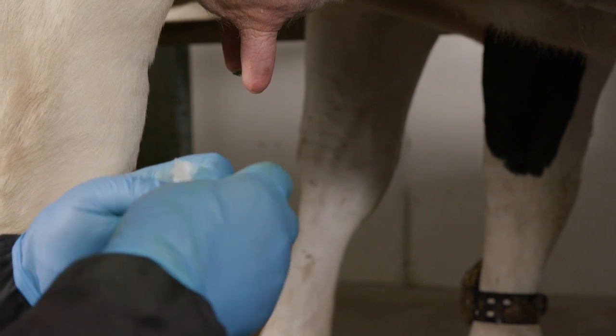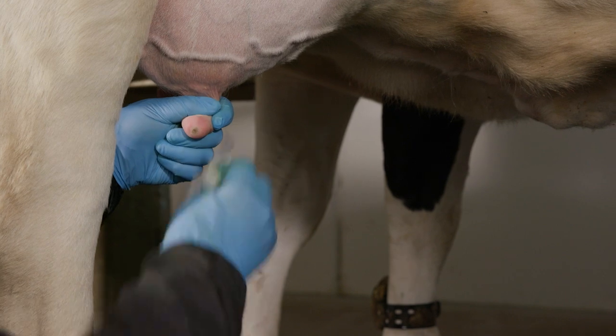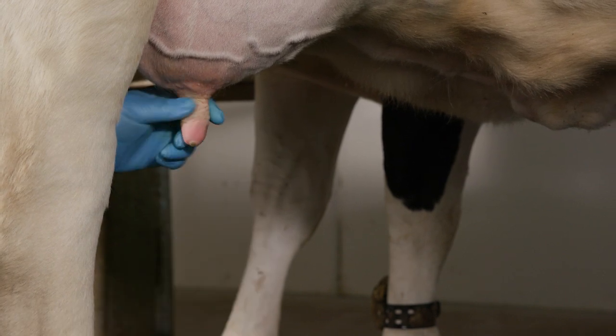Swab each affected teat with the alcohol pads provided, using a separate pad for each teat. Allow the teats to air dry.